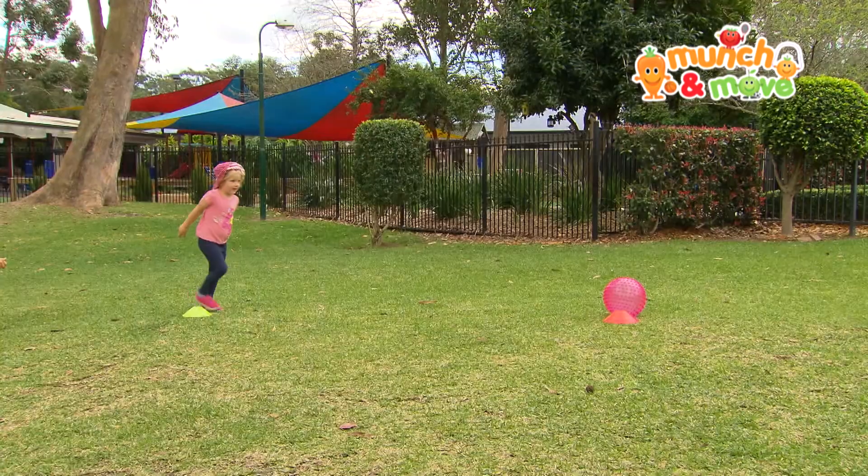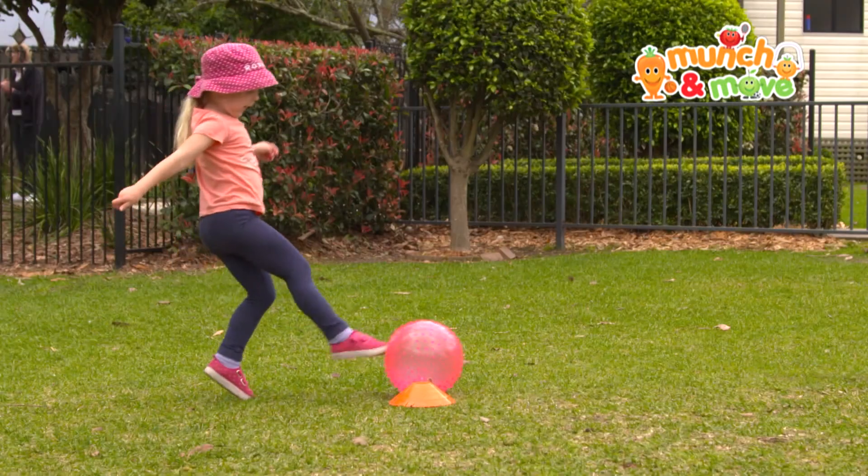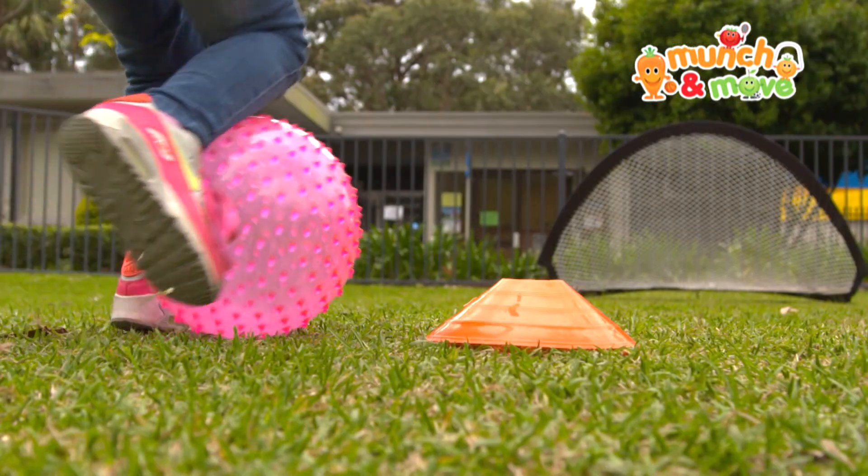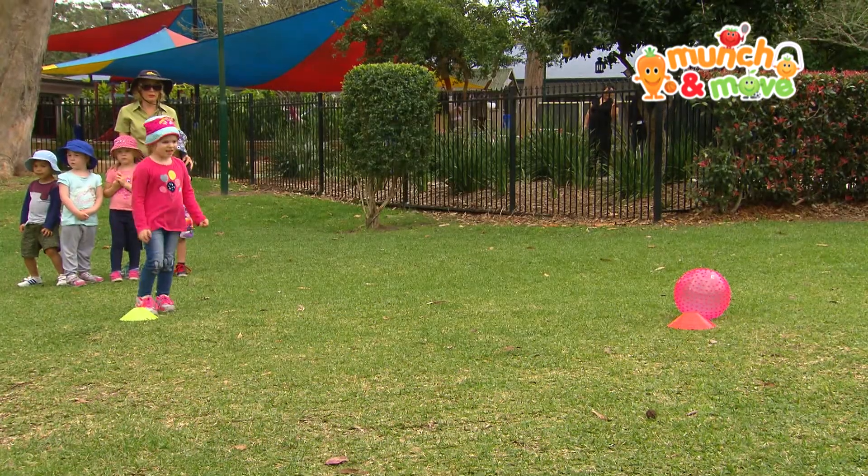Some common errors that children experience with kicking include ball contact being made with the toes and poking or pushing at the ball rather than running up and kicking through it.